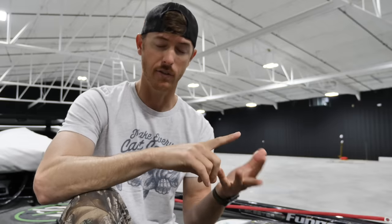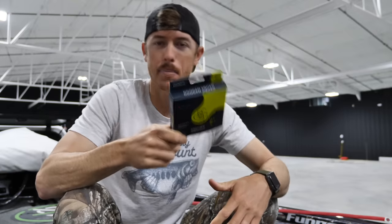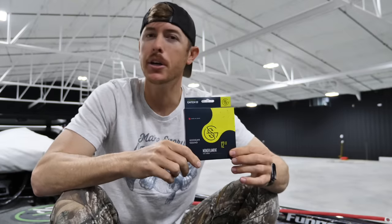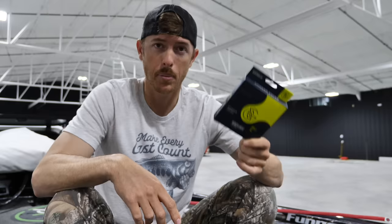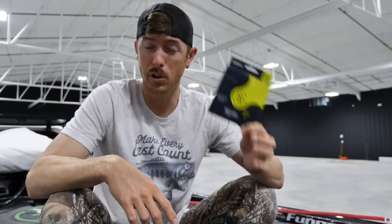I wanted to run through the scenarios of when to use specific types of lines — braid, monofilament, and fluorocarbon — and basically the different sizes that I use the most. Starting out with the cheapest and most common of the three, that is good old monofilament. This is what your dad grew up using, and this is still to this day something that I always have spooled up on a few different rods.